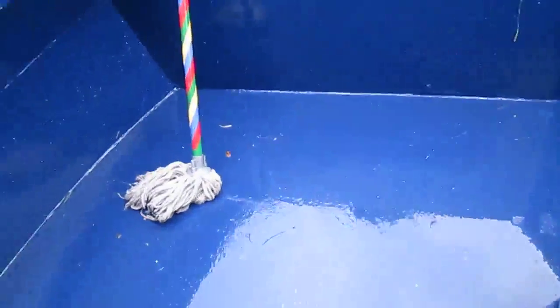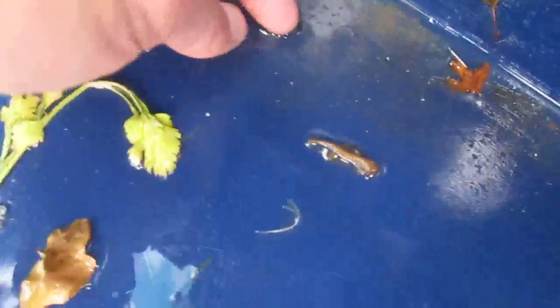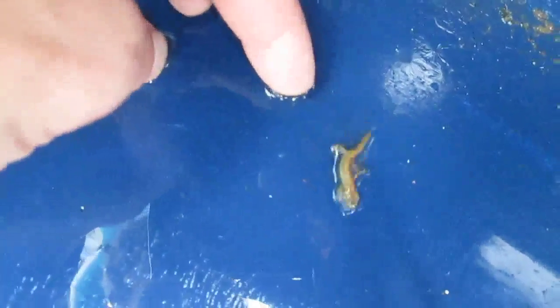I've just been swabbing the ducts and look what I found down here by chance. Look at that. I don't know if you can see that — that is a little lizard. Here it goes.